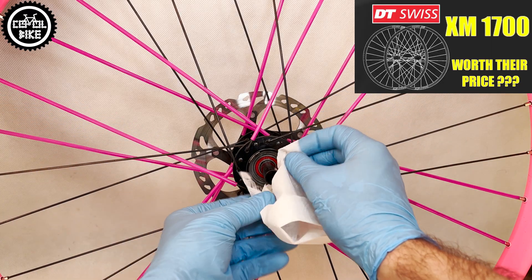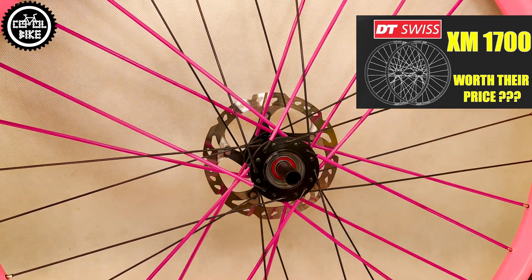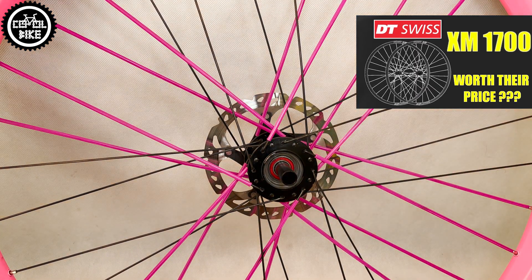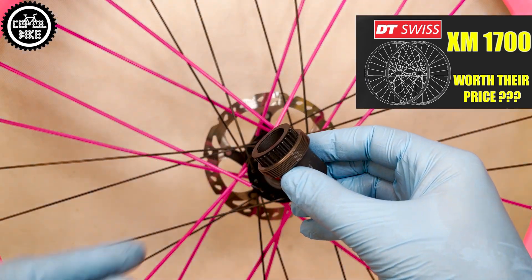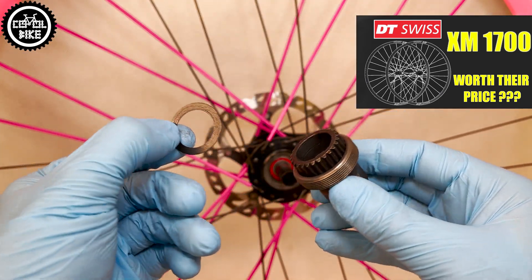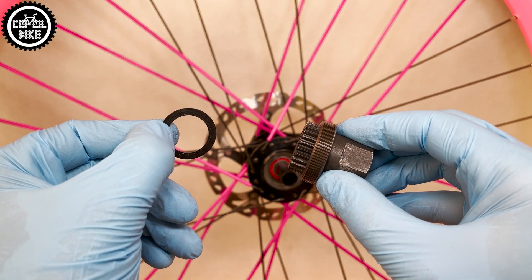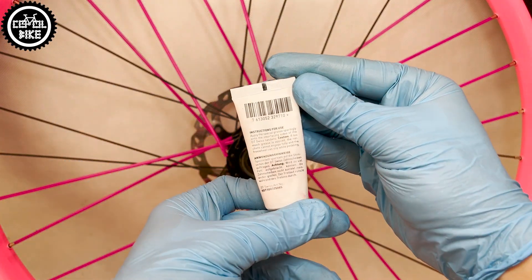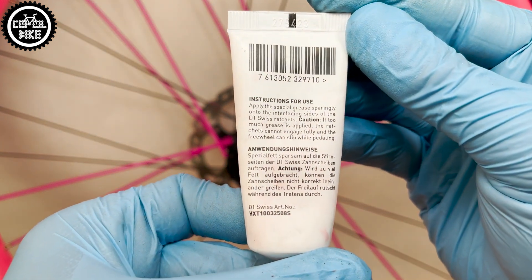After unscrewing the ring you need to clean everything, lubricate it, and screw in the new one — remembering about the washer. Later, all that's left is to lubricate the ratchet with special DT grease and put everything back together.